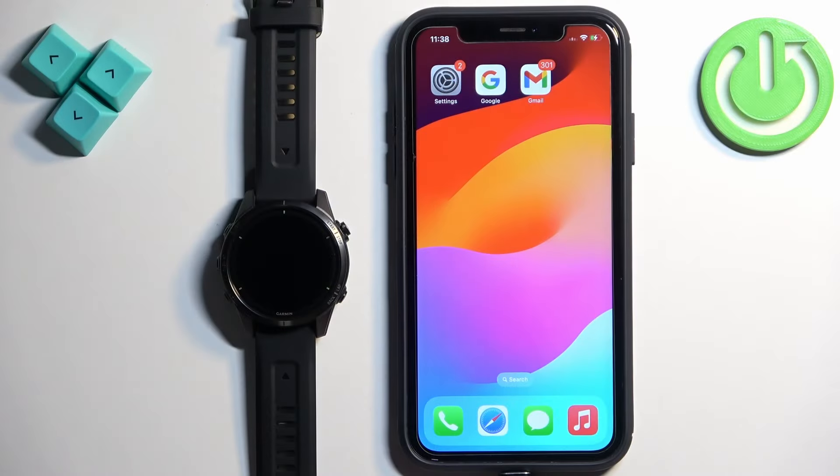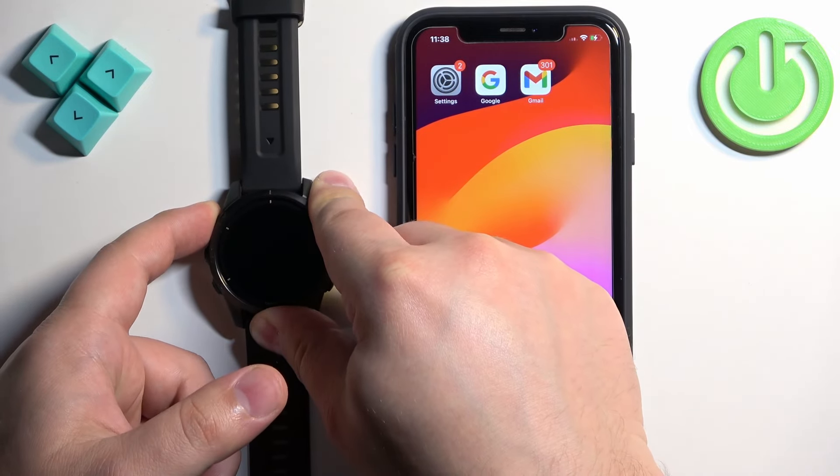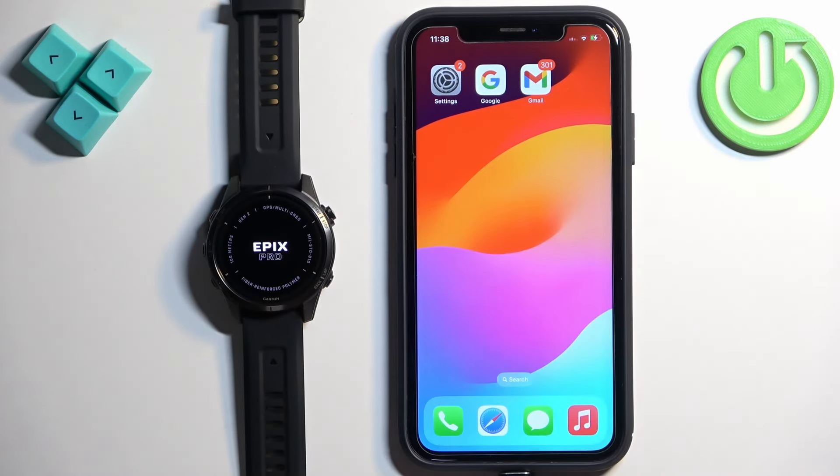First thing we need to do is to turn on our watch, and you can turn it on by pressing and holding the light button. Once you see the Epix logo on the screen you can release the button and wait until the watch turns on.